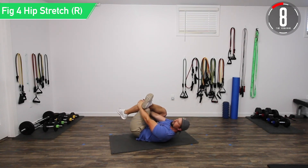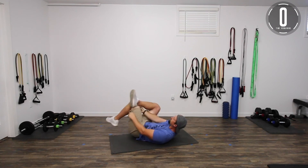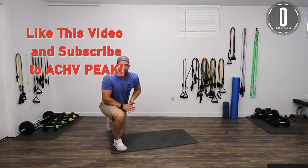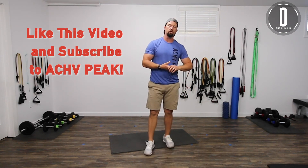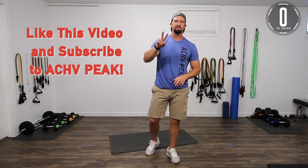Good controlled breathing. All right, there we go — we are done! If you enjoyed this flexibility routine, hit that like button and don't forget to subscribe to our channel. Let us know what you thought about this video and what kind of videos you want to see in the future. Until next time, see you guys.